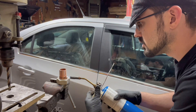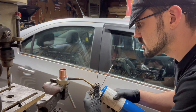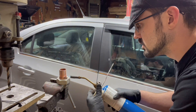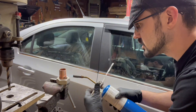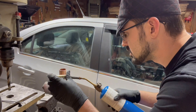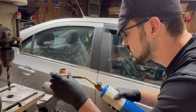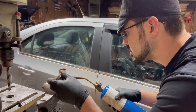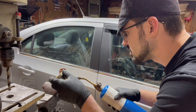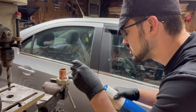You don't want to torch it, you don't want to cook it too much, but the solder will go towards the heat. Which is especially important when you're doing vertical work — if you wanted the solder to go up.